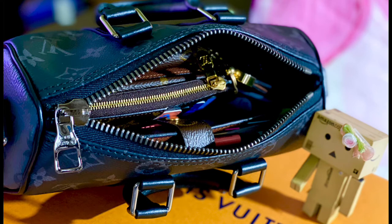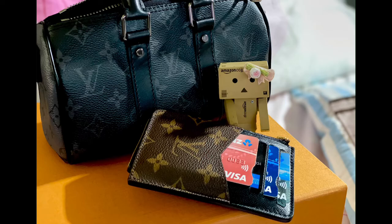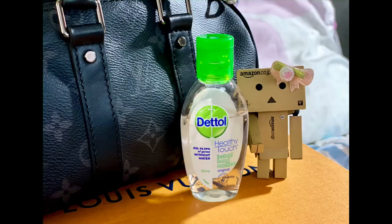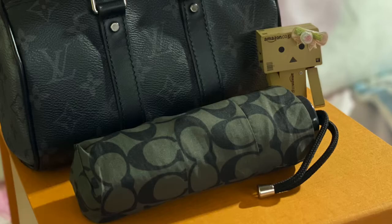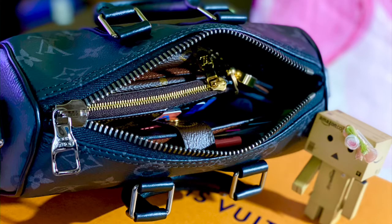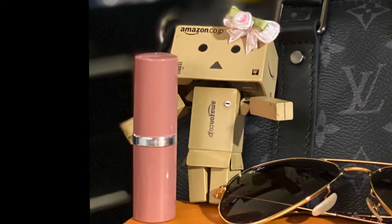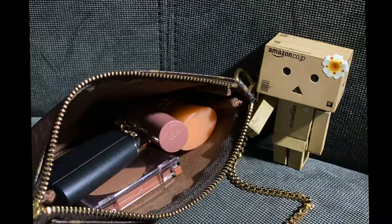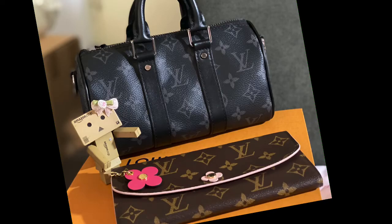Lottie has filled the bag with her stuff, so let's see what she has in it: her PM agenda, her Louis Vuitton Versa wallet slash card holder, a hand sanitizer, her 4K ring holder, her car keys, and her coach umbrella. With all this in, she still has a lot of room left for little extras like lipstick or sunglasses. If you want to bring some organization, you can use a pouch or mini pochette. A full-length wallet would also fit in this bag.